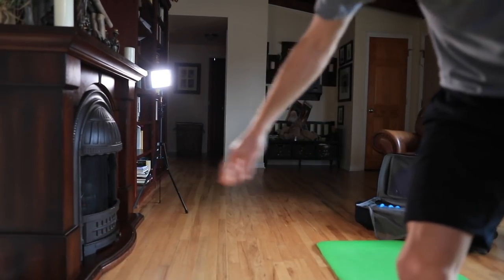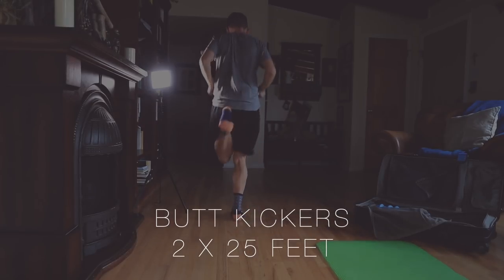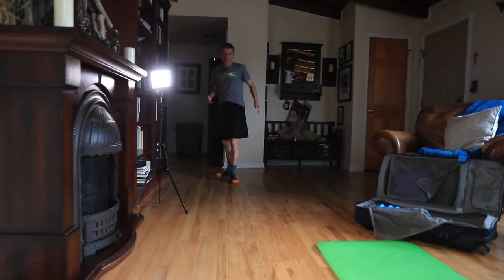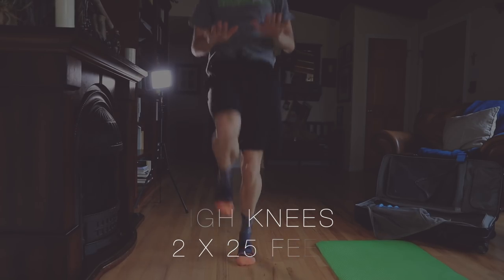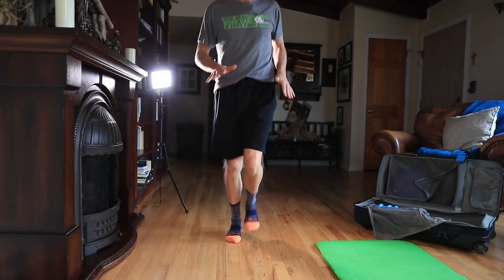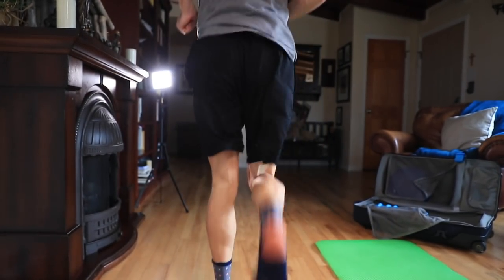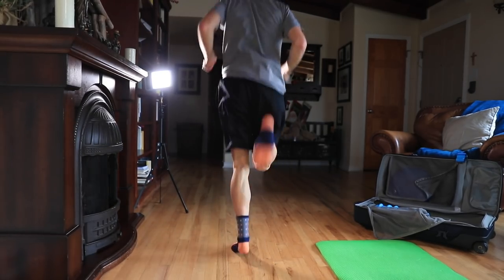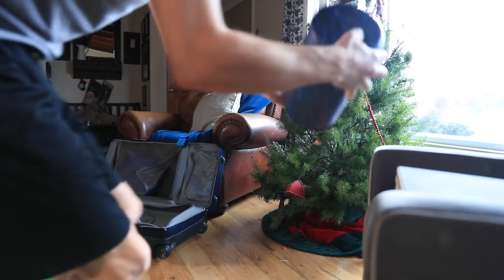After foam rolling, if you have space, do some butt kickers — just boom boom boom in place or moving forward. Then some high knees: knees up, hands straight out, doing them in place or moving forward. Do both for 30 seconds each. By the end you will be breathing hard. After the foam roller, butt kickers, and high knees, you should feel warmed up — blood pumping and breathing elevated.